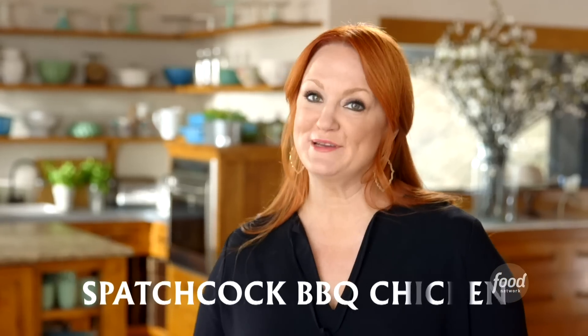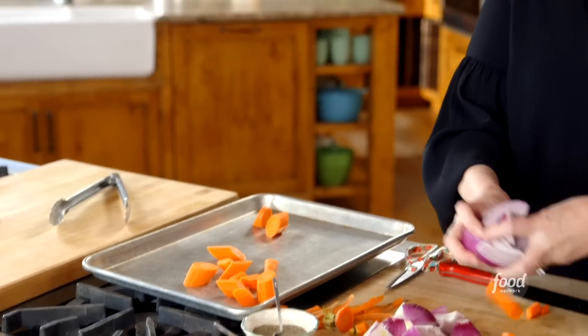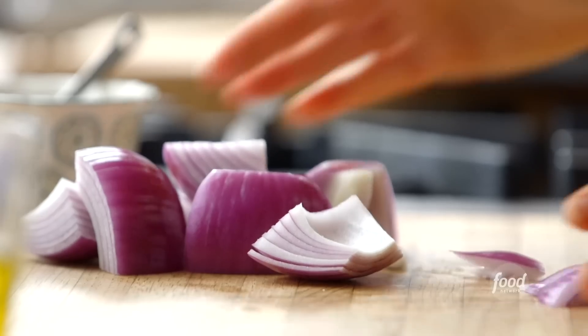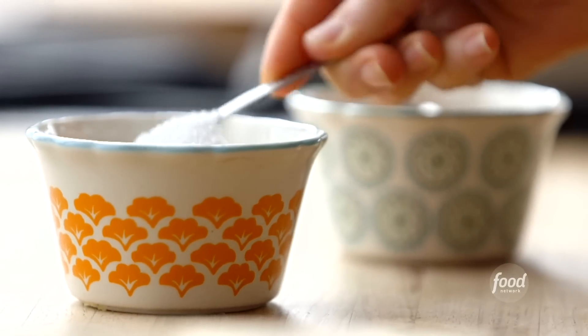I'm making spatchcock barbecue chicken. I just prepped a bunch of veggies — some carrots, I peeled them and cut them into chunks, along with some red onion that I cut into big wedges. I'm basically just making a bed of veggies on a sheet pan, so I'm going to drizzle some olive oil over the veggies first and add some salt and pepper.